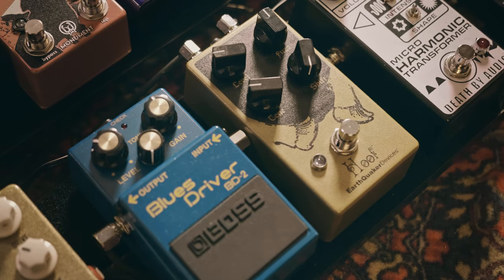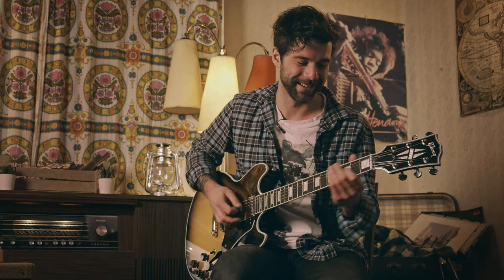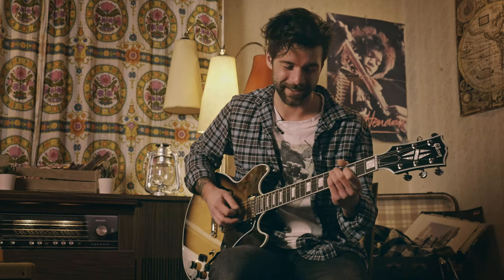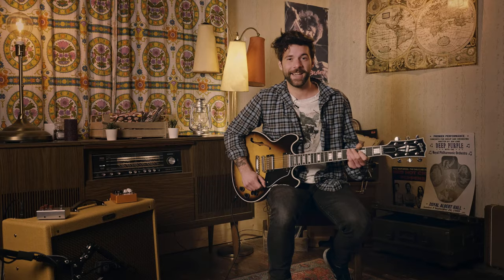We're looking at a fuzz that is going to be maxed out anyway, and an overdrive that is probably going to be maxed out as well. On the fuzz side of things, we're going to be using the Hoof by Earthquaker Devices with the fuzz all the way up, and we run that into the Blues Driver BD-2 by Boss with the gain all the way up. And that will take us from there to there.